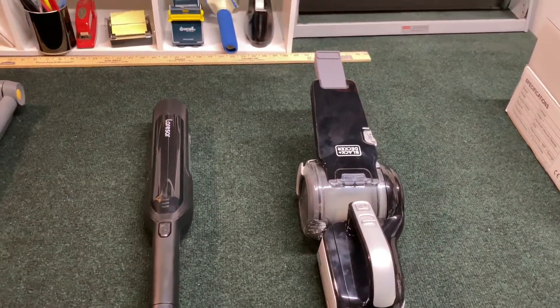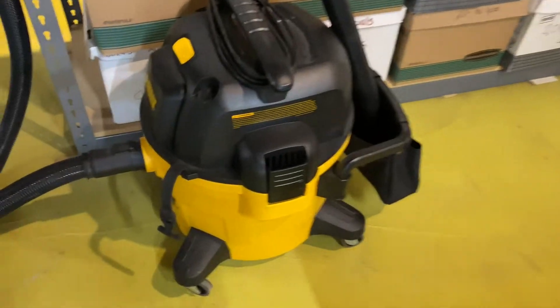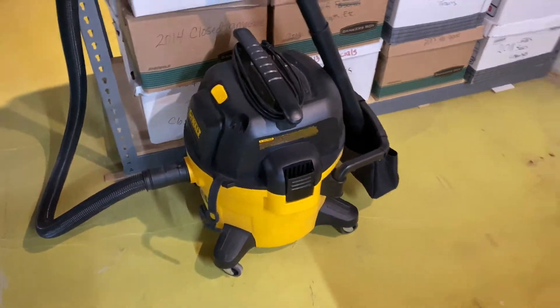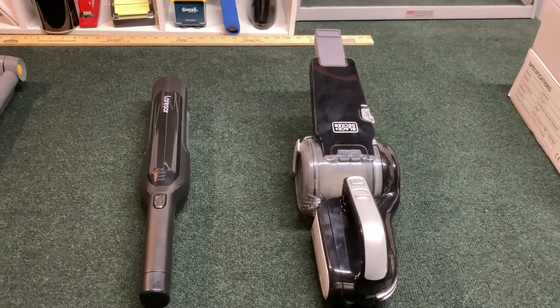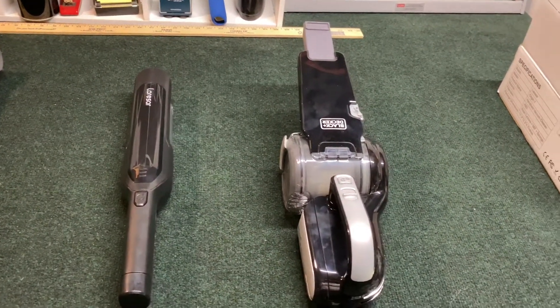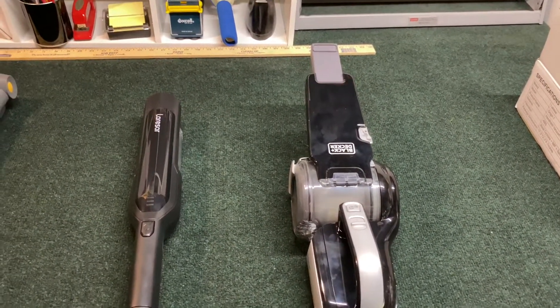Man, I hate lugging a big, huge vacuum outside just to vacuum your car or some little spill somewhere, so a hand vacuum is going to be something you really want to have.